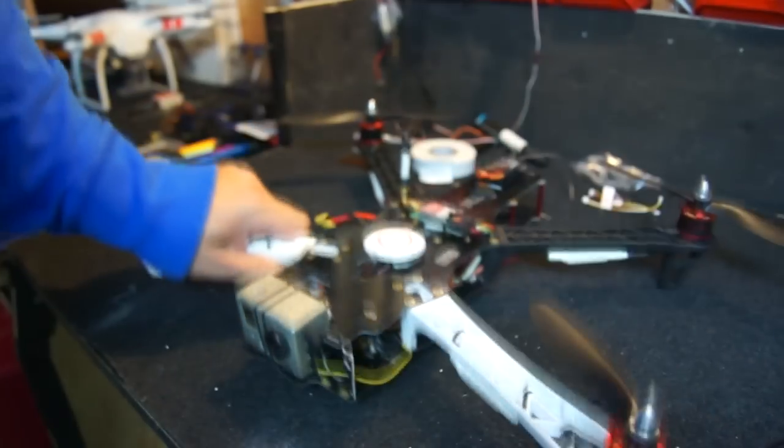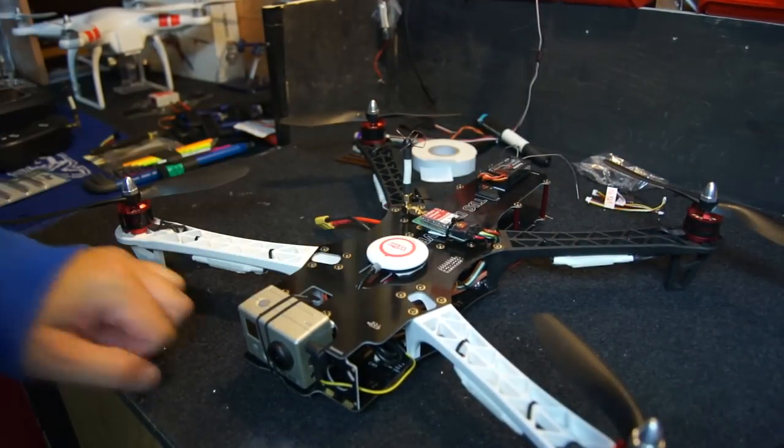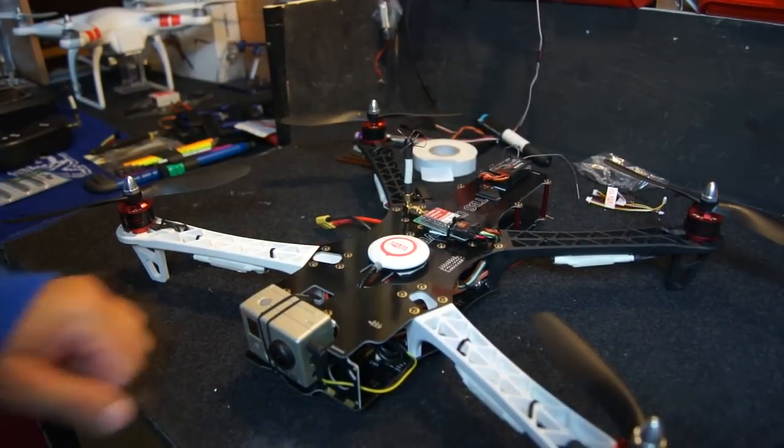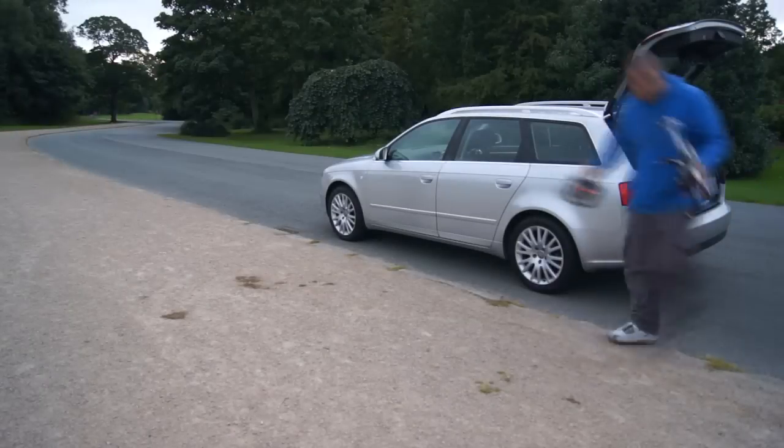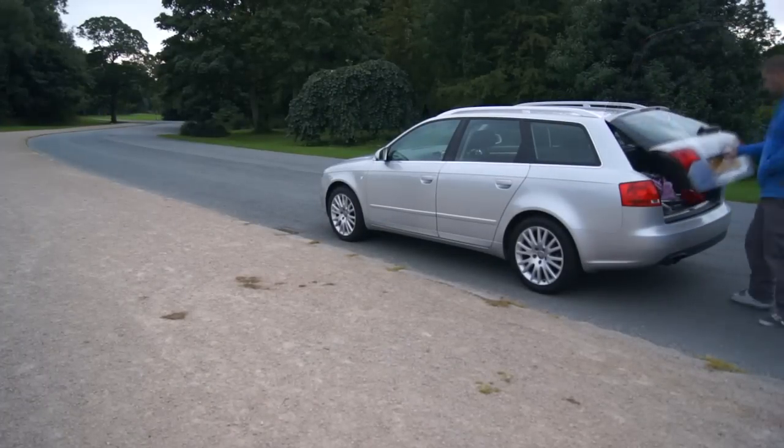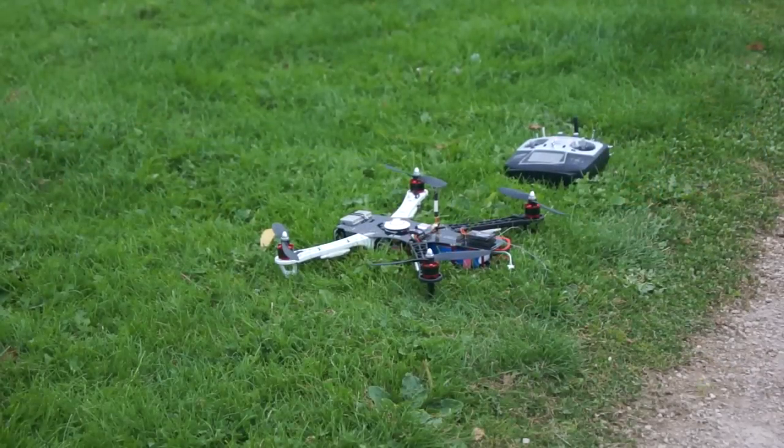So let's take this to the field and give it a spin, and then we'll come back and read the data. The light's fading pretty quick so we'll get this up in the air.